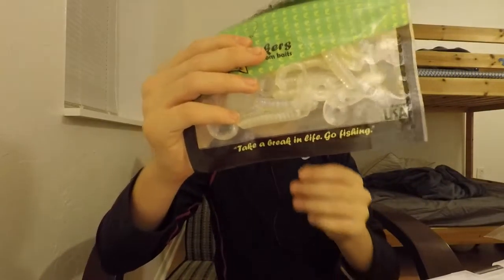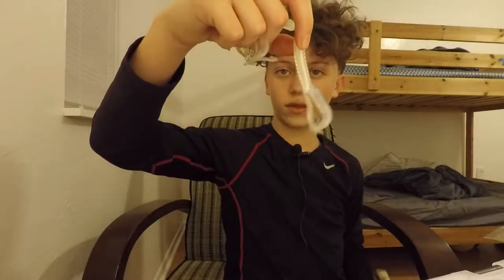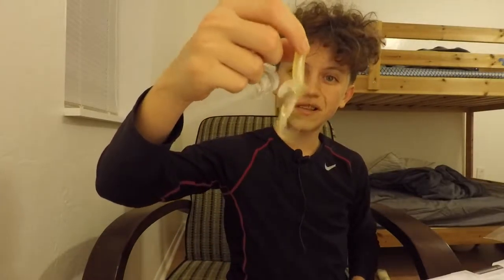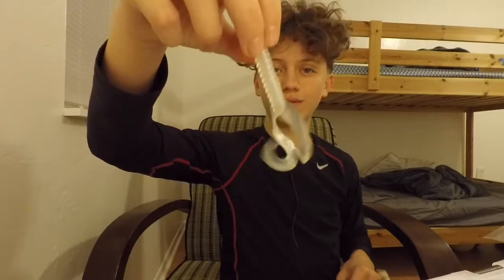I have Yamamoto Senkos and Lake Lunkers twin-tail grubs in three colors — a white one with nice action, an off-white caramel color, and a sparkly glittery one I might use in stained water. They don't make a lot of noise, they just flutter around.